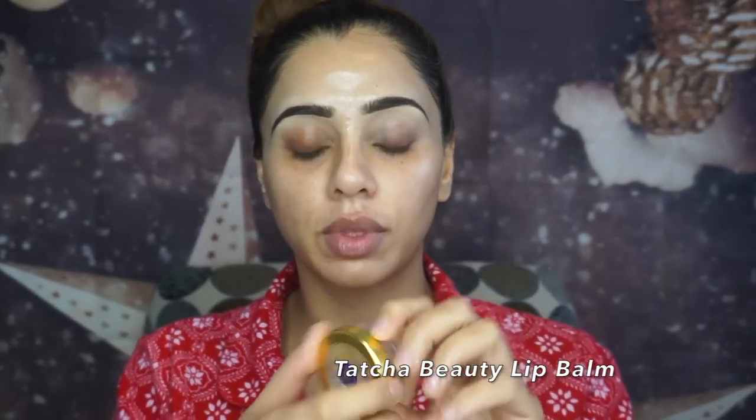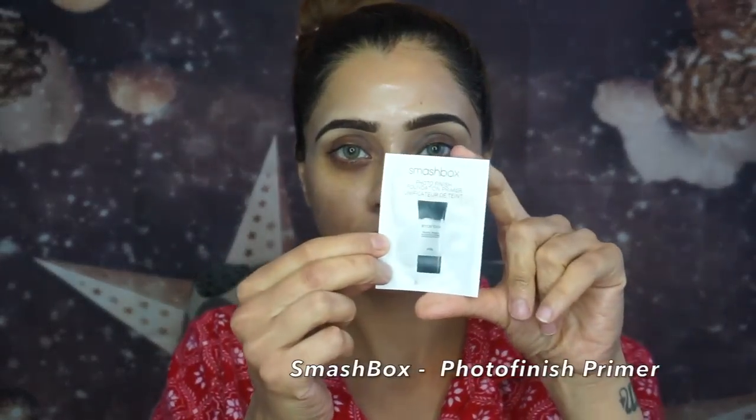We're starting with skincare first. I'm applying a Josie Maran argan oil and a Tatcha Beauty lip balm. Skincare is extremely important before you do your makeup, so it's a must-have step. For the primer I'm using Smashbox Photo Finish Primer.